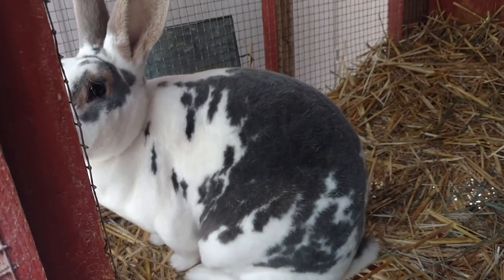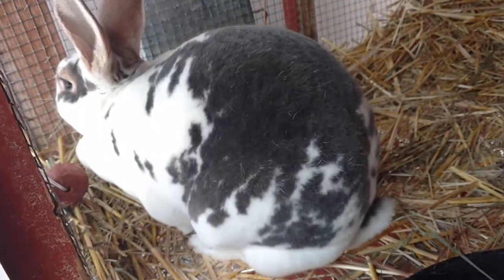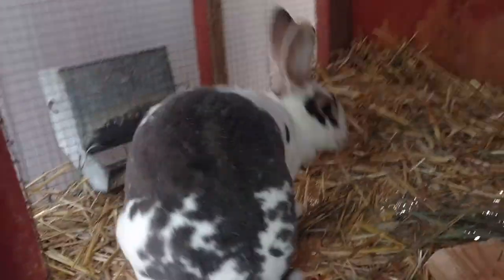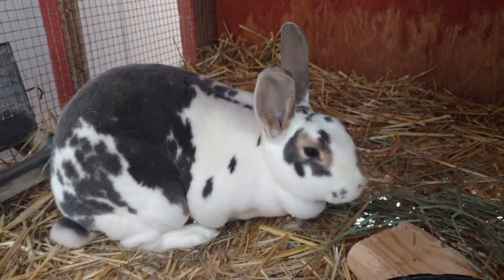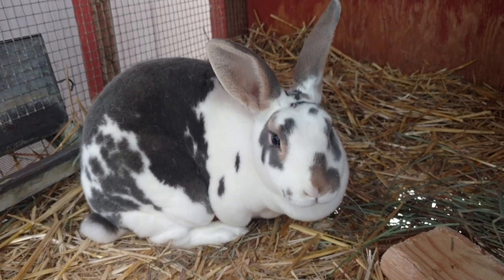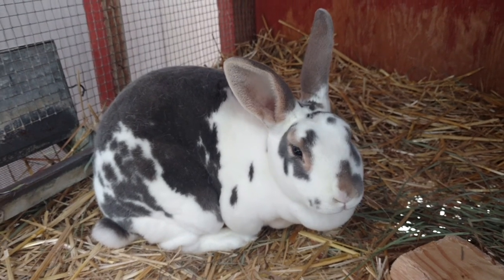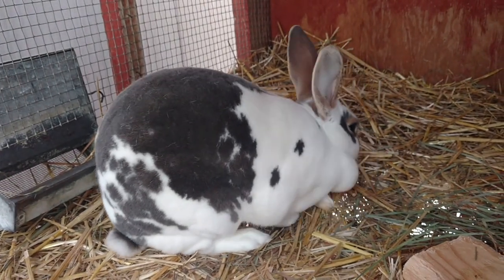This is my female Rex standard Broken Opal, and she is also three to four months old, so I cannot breed her yet. But by spring or summer she should be ready. She's very friendly, and of course she's got her hay out here to keep warm.